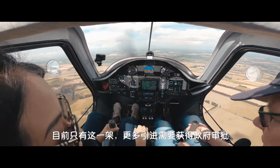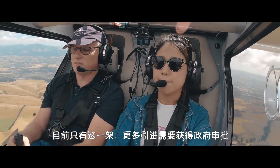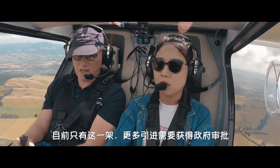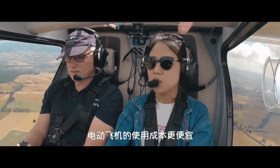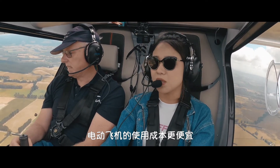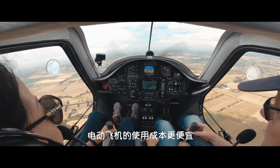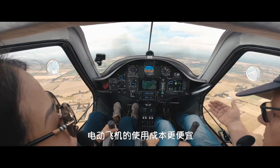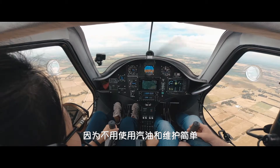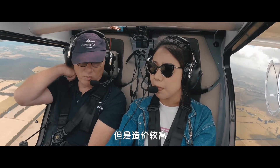It's only this one aircraft at the moment — this is the first one. Obviously we had to go through a lot of paperwork to get it into the country and get the aviation authorities happy with it. This one is mainly for training purposes — PPL, CPL training. And the running costs are a lot cheaper because you're not paying for petrol and there's virtually no maintenance. But the capital cost is a bit higher at the moment.